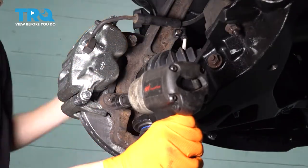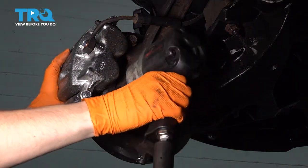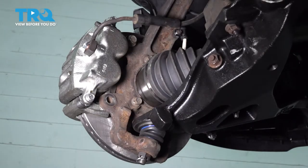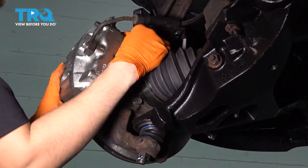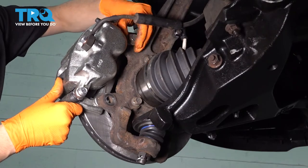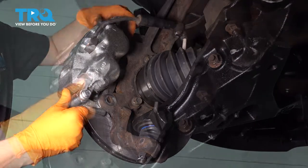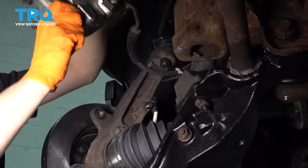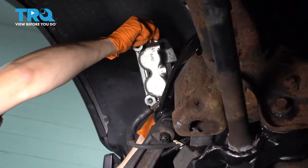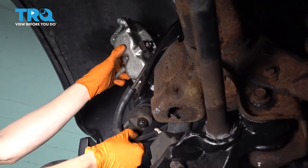Leave this bolt on a few threads so it can hold this on while you disconnect the bottom one. Take this one out and then carefully hold your caliper while you take the top one out. What I'm going to do now is flip it up and put it on top of this upper control arm and secure it with a bungee cord, so it stays here and does not put any pressure on the brake hose.